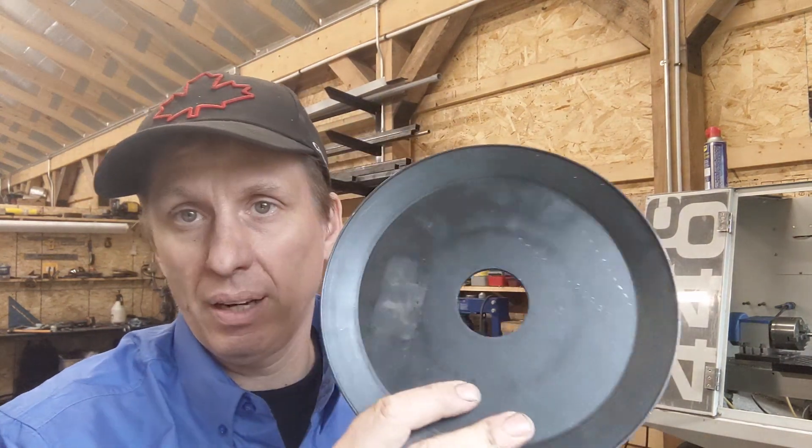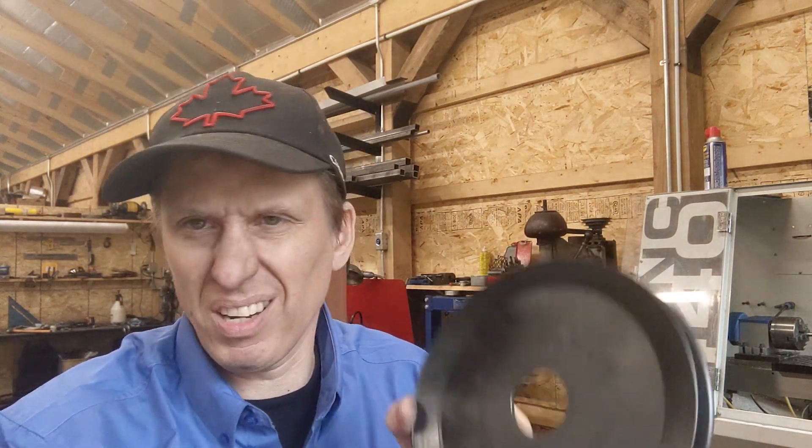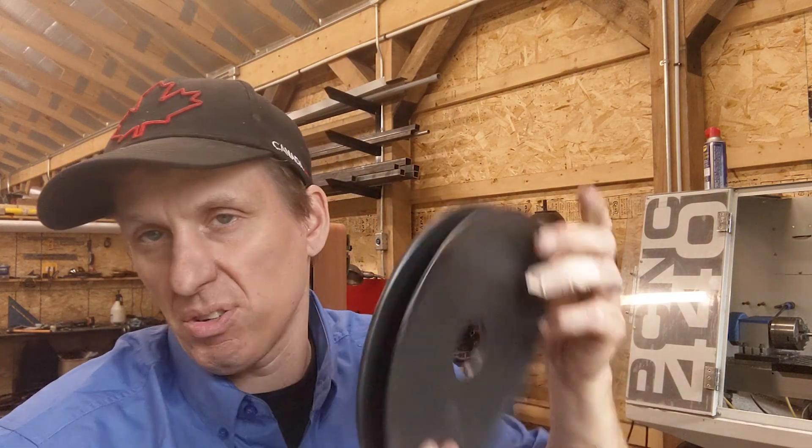I picked up another pulley. This is from Princess Auto, the Canadian equivalent of Harbor Freight, and it's just a steel pulley, but it's kind of plain. So I'm hoping to put the nice little spirals in it that the original pulley had, just to maintain a little bit of continuity.